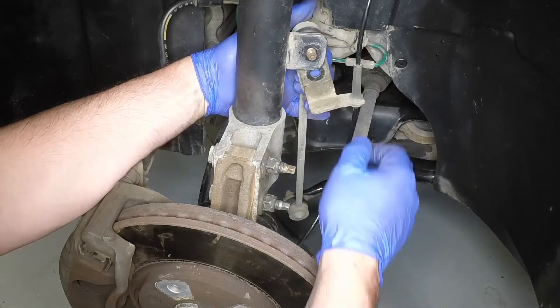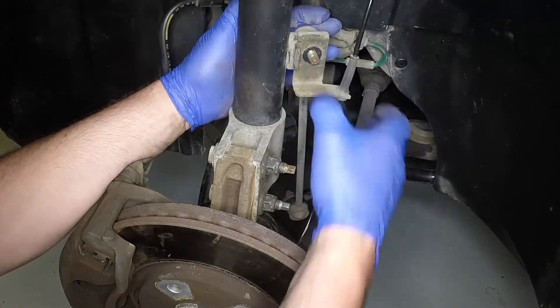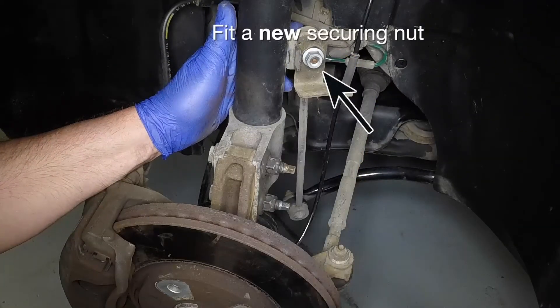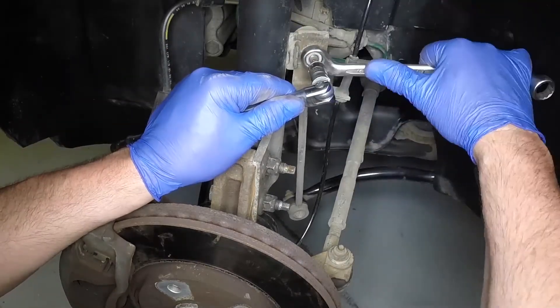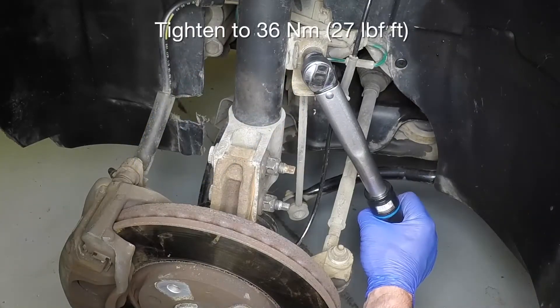Reconnect the anti-roll bar connecting link to the strut. Do not omit the wiring support bracket. Use a torx bit to counter hold the ball joint shank and tighten the nut to the specified torque.